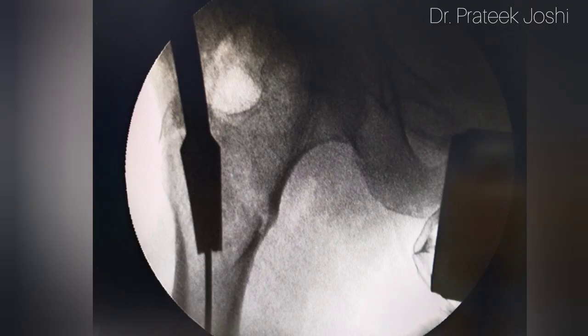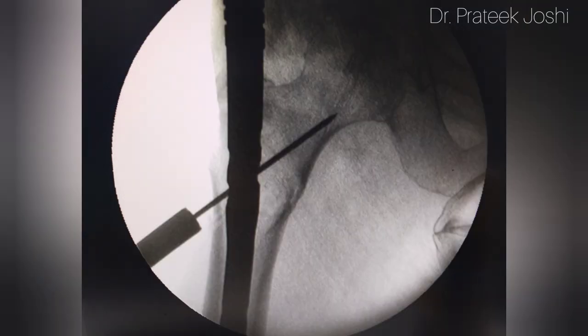Now we are going to do proximal reaming over the guide wire with the help of a cannulated reamer. We have inserted the nail over the guide wire.